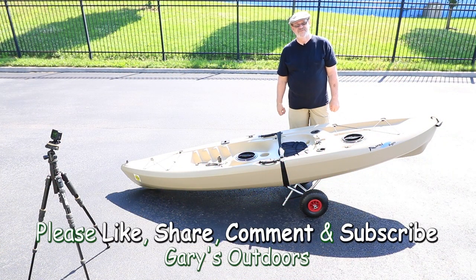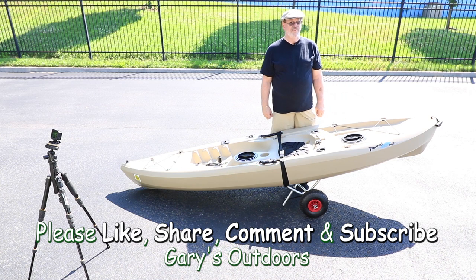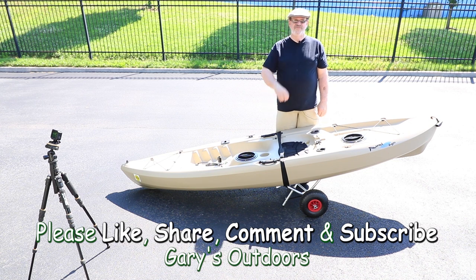Thank you for watching this video. If you enjoyed it, please give me a like and share it with your family, friends, and fellow outdoors persons. Please subscribe and be sure to hit that bell icon so you won't miss anything — I also greatly appreciate all your comments, I get a lot of great ideas from you. If the women don't find you handsome, at least they should find you handy. Thank you.